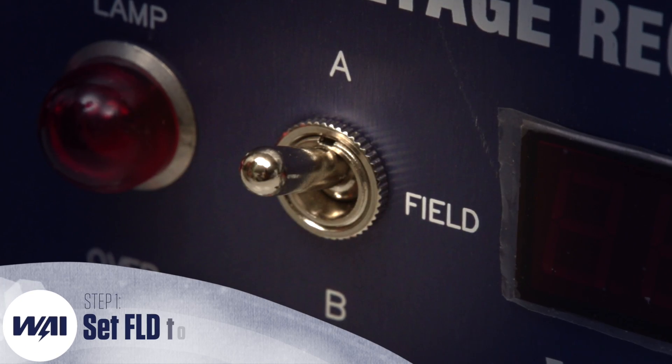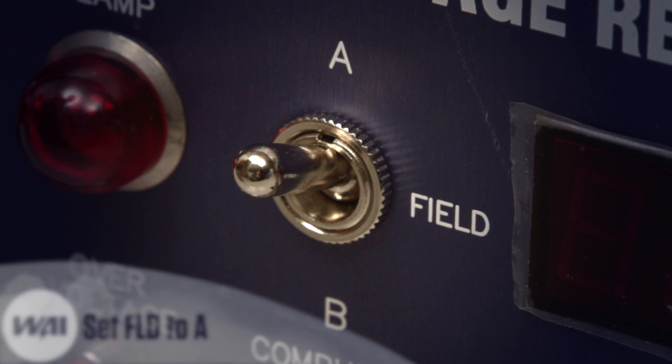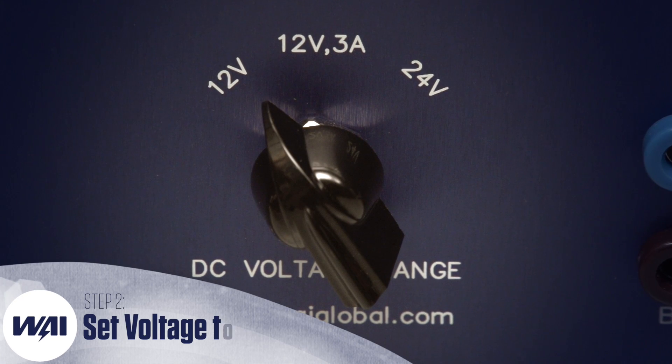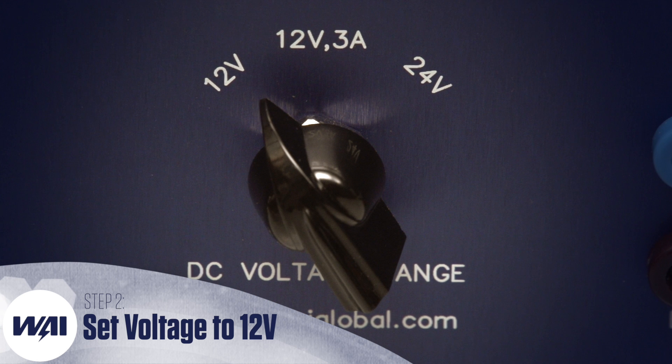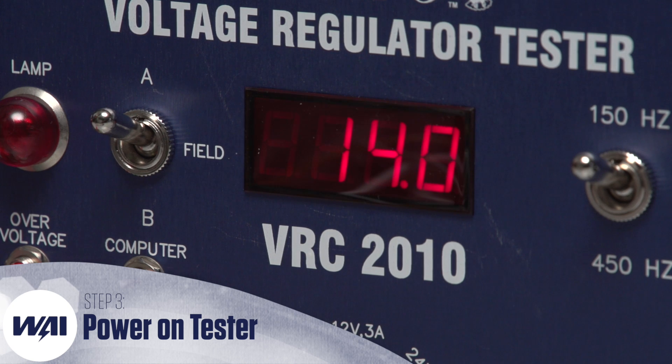First, make sure the FLD or field switch is set to the proper setting. For these tests, it will need to be switched to A. Likewise, make sure your voltage range switch is in a compatible setting. For these tests, it will need to be in the 12-volt setting. Power on the VRC 2010.